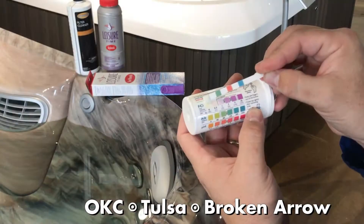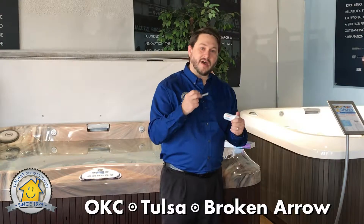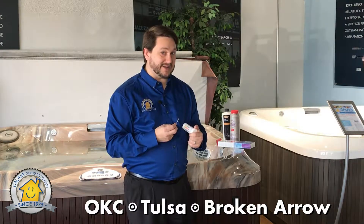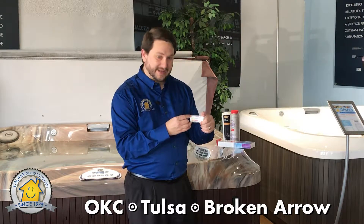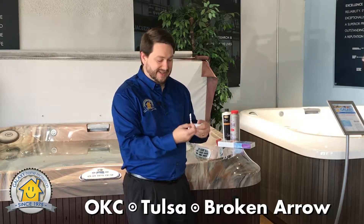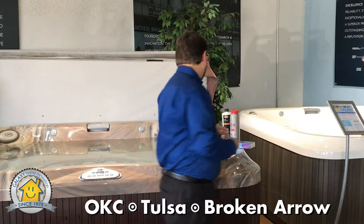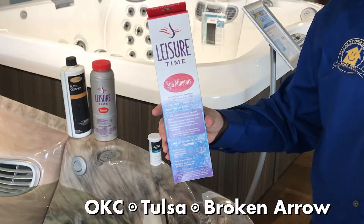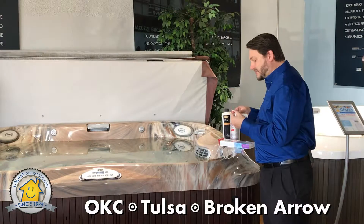Now there are three things that are going to be looked at in hot tubs, but with us we're only going to really take a look at two, which is your pH and alkalinity. You'll notice everyone is going to want to know about the chlorine — this will stay white at all times because we don't use chlorine in our hot tubs. We actually replace that with a mineral stick, so instead of a chlorine balance, you're going to maintain a mineral stick in your hot tub.